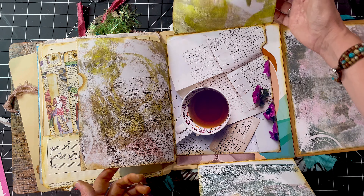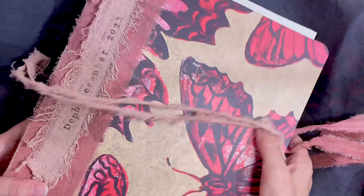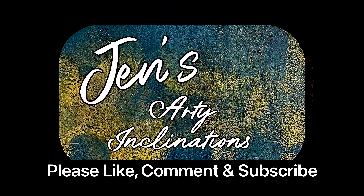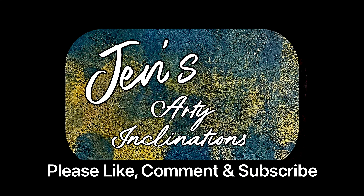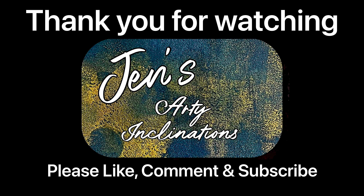Enjoy everyone, and I'll see you next week. Amazing — take care. I'd love it if you could leave me a comment below. Hit the like button if you enjoyed what you saw today, and please subscribe if you haven't already. I will see you next time. And in the meantime, keep creating. Enjoy.